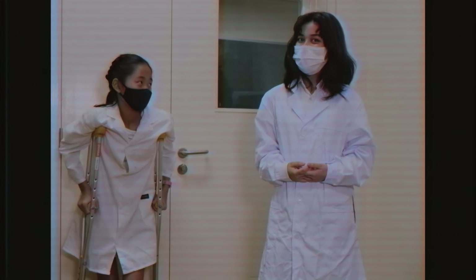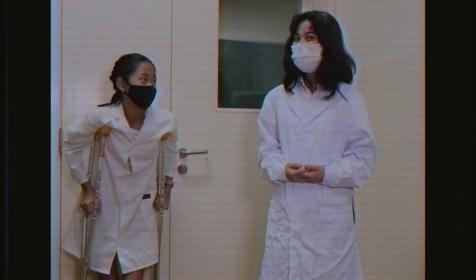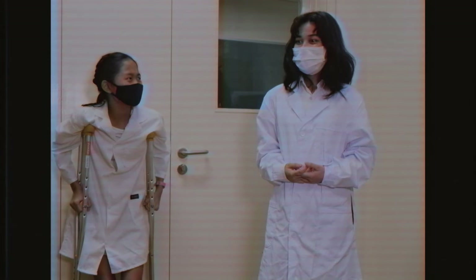Knock, knock. Who's there? Jess. Jess who? Jess caught me talking and finished this episode! I'll see you in the next one.